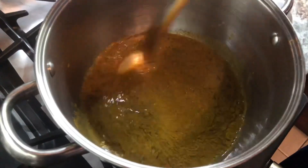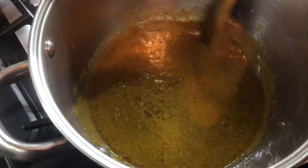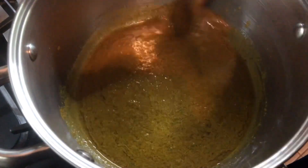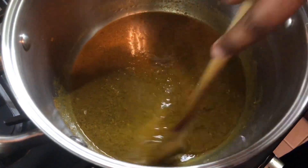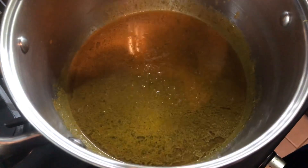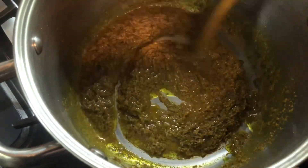I just added my curry paste to the pot. I'm gonna cook this until it starts sticking to the bottom and then we'll come back to it — we want to make sure all our spices are opening up and infusing into the oil in the pan. The curry paste is cooking up nicely.